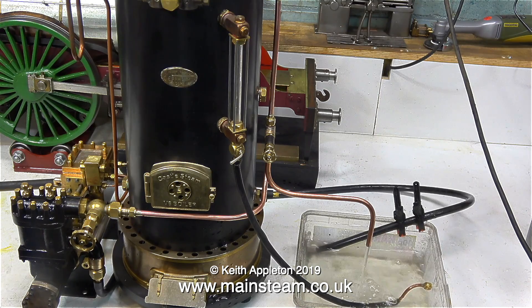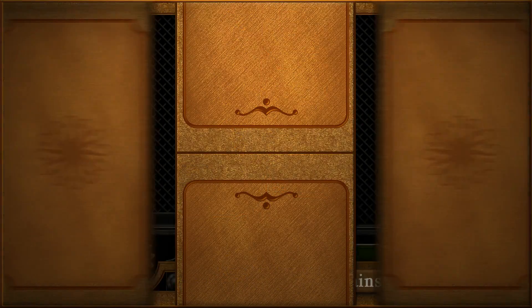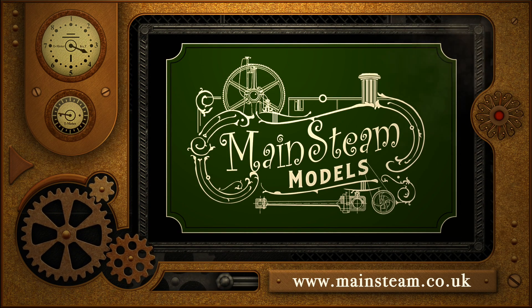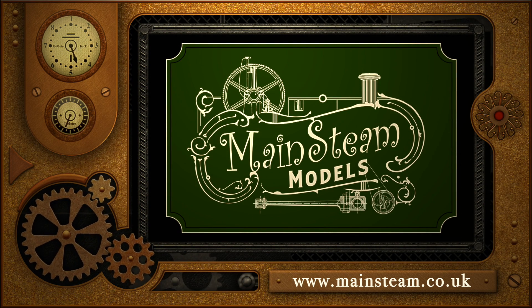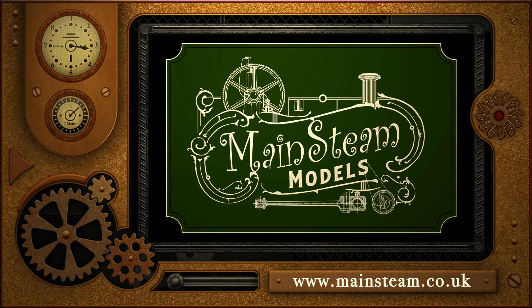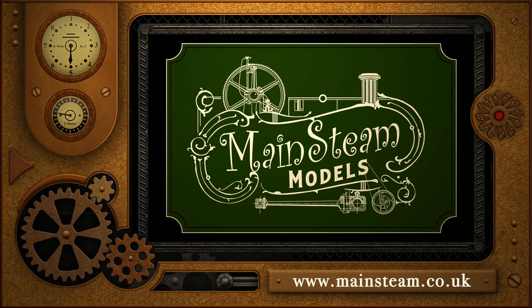And that's it for this short video. Thanks for watching, and I hope you found it useful. Please take the time to visit my Mainsteam Models website. Click on the section of the website that says Video Playlists, and by doing that you will find it very easy to find other videos that you may like to watch.